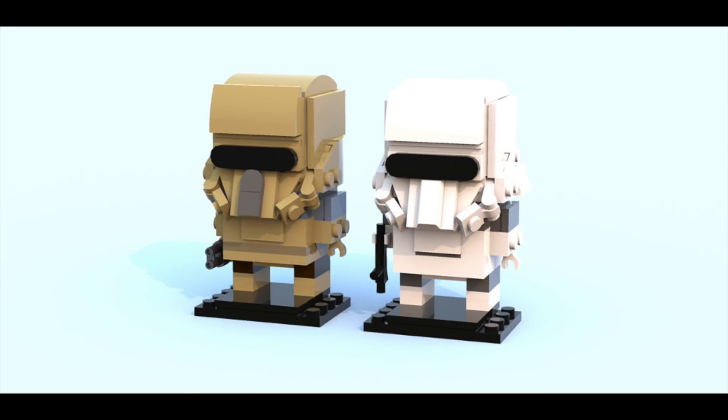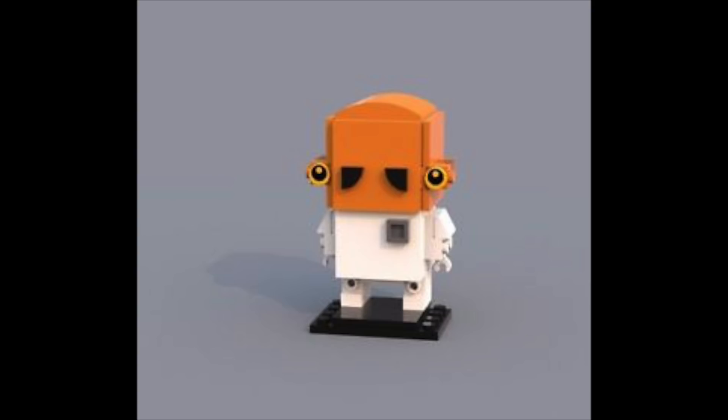Pretty much my hypothesis on the BrickHeads would be: I think, like I said, they should do BrickHead characters that they don't do in the Buildable Figure ones, just so they don't have two of the same character on the shelf at the same time in two different forms of an action figure kind of thing.